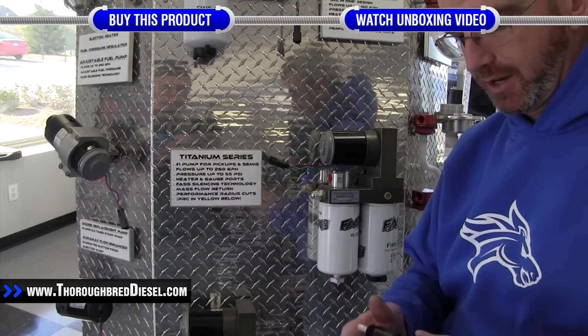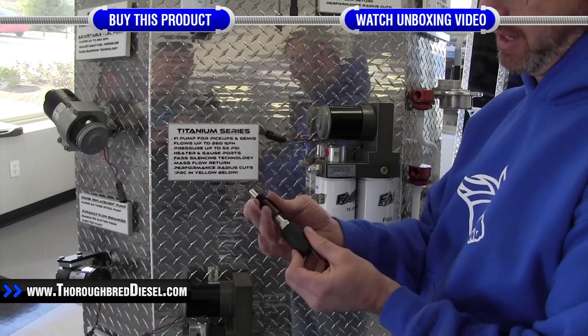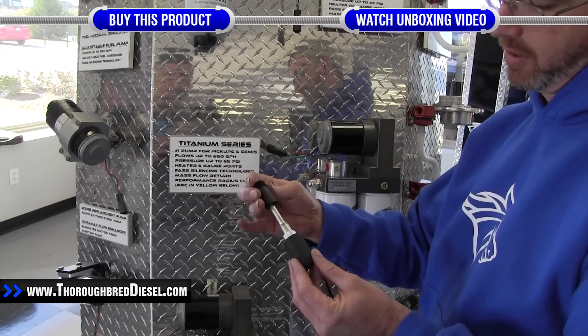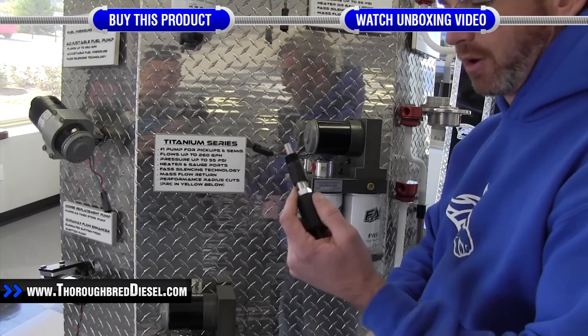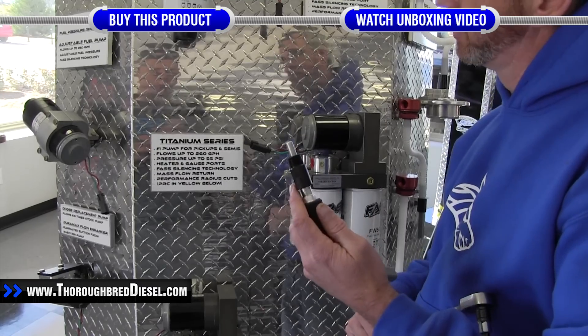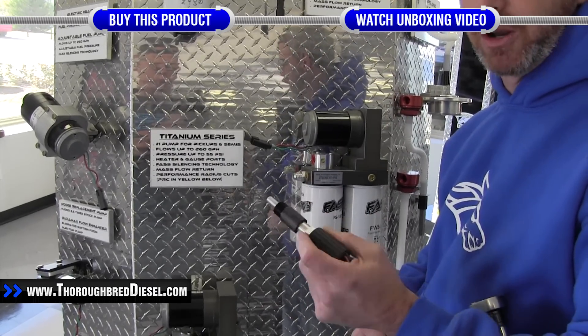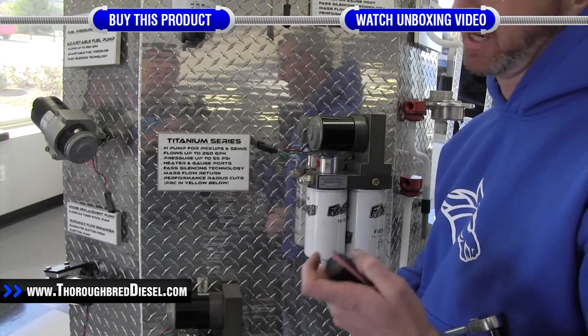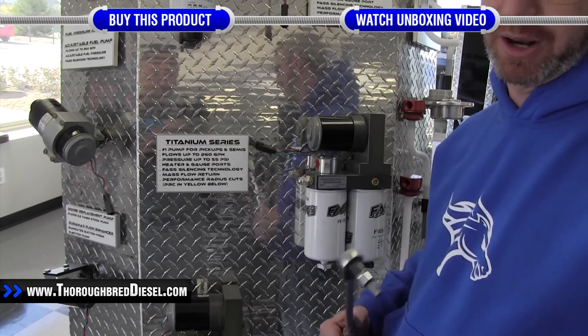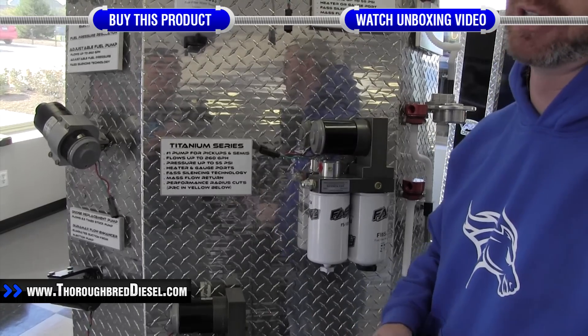The heating element in the kit will come with a bung to install it into the pumps, and we're going to show you what it looks like on each different series FAS pump. It works on all three series: the platinum series, the titanium series, and the old HD series.